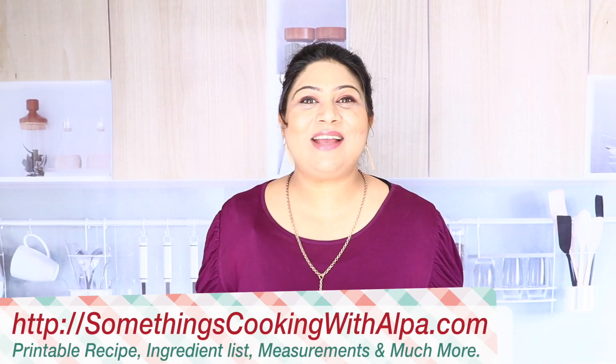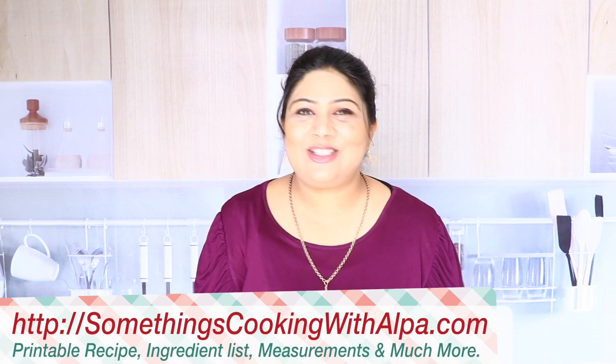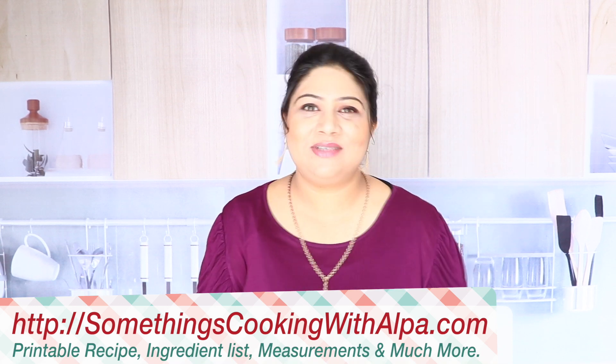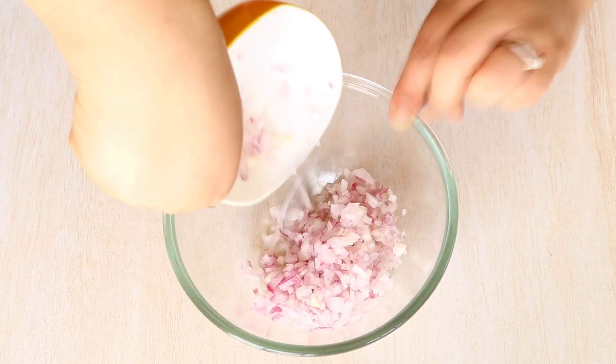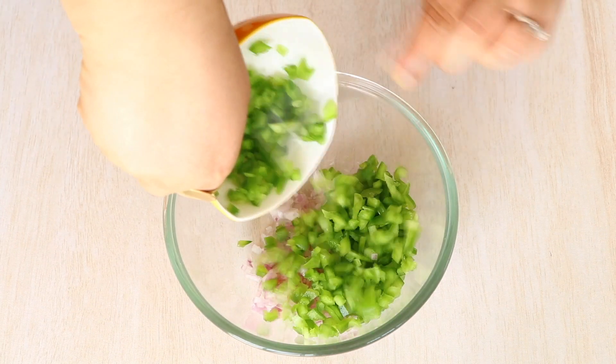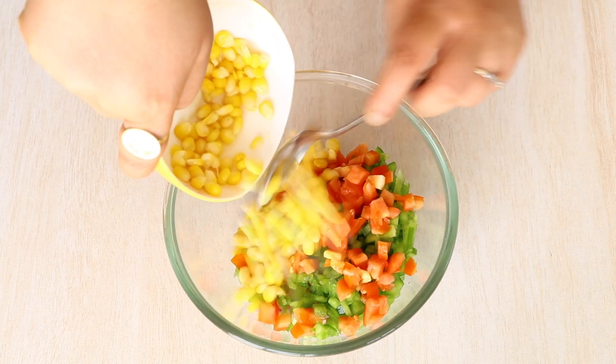Let's begin with the process, which is fairly simple. Take a bowl and add all the vegetables: first the onions, then the capsicum, then the deseeded tomatoes, corn, and the olives. If you wish, you can always add mushrooms, jalapeños, paneer, sausages — whatever your heart desires as a topping, whatever is available in the fridge.